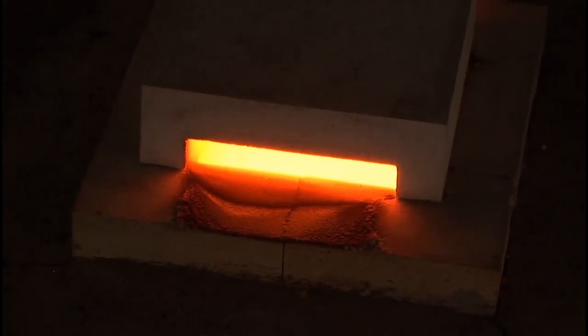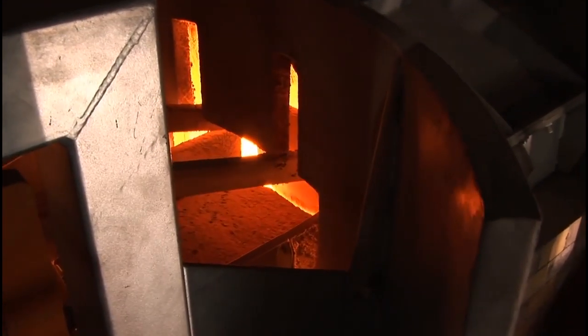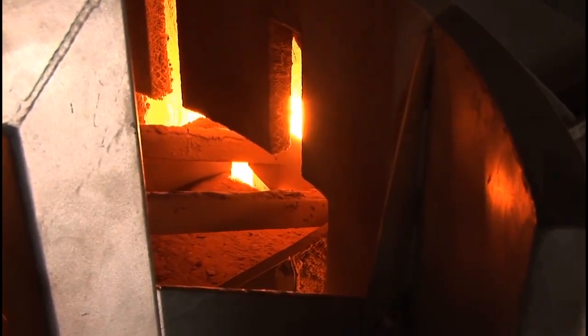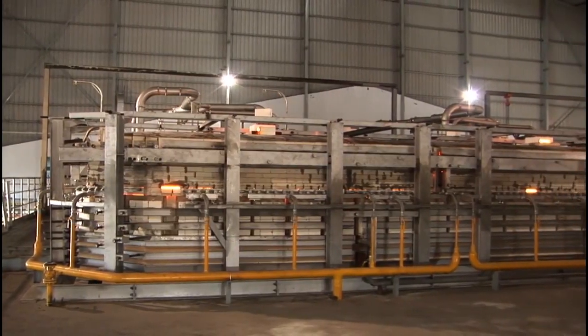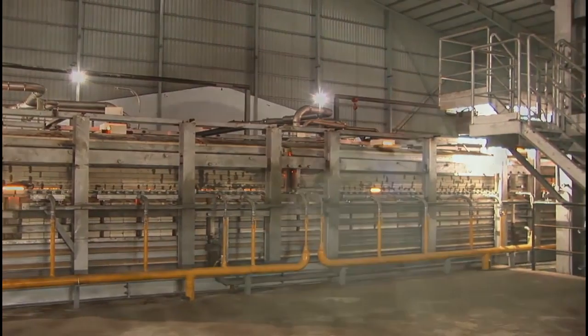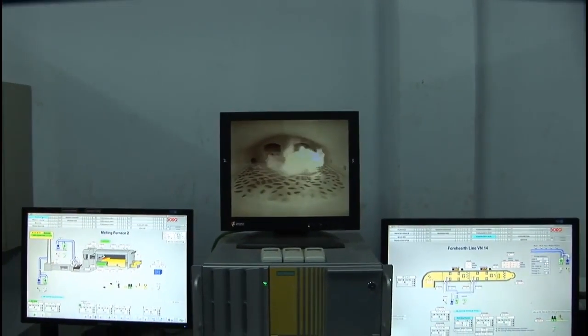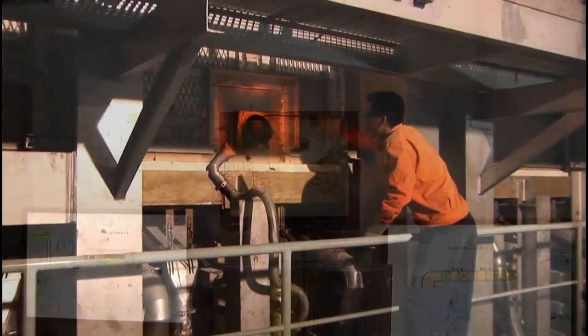In melting, the mixture is fed via a batch charger. The furnace contains natural gas and air combined to bring the temperature to 1565 degrees Celsius — you can think of it as a giant pressure cooker. Now we're cooking! This turns the raw materials into glass.